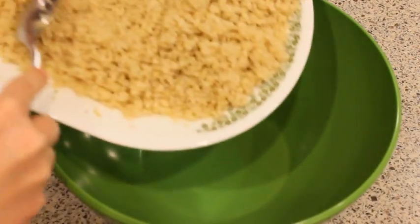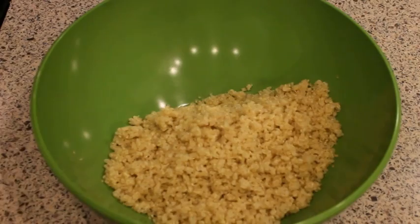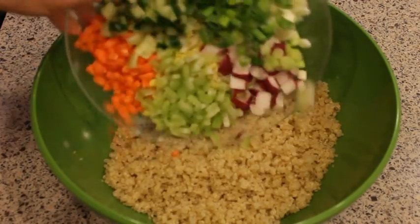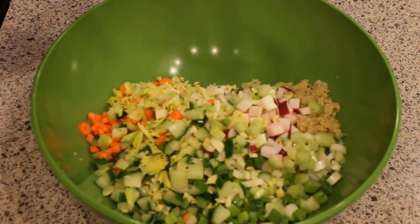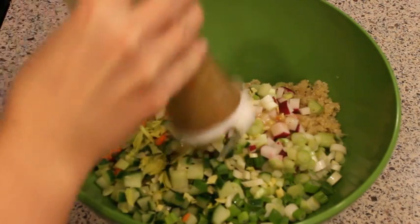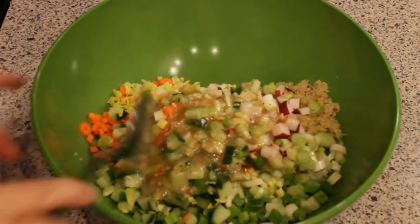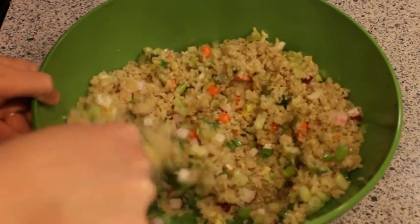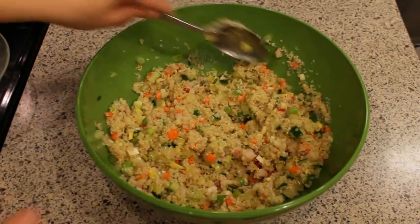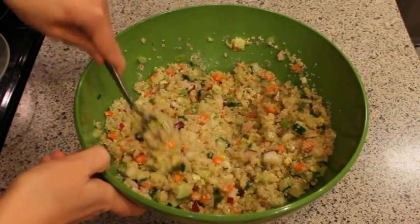Then you just mix the quinoa, the vegetables, and the salad dressing together to combine. Season with salt and pepper, then refrigerate it for three to four hours or overnight.